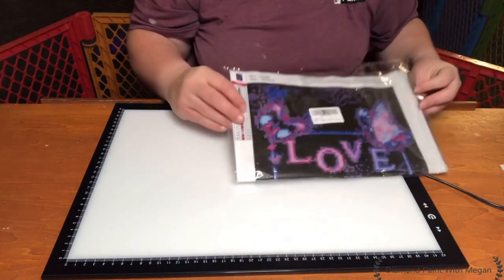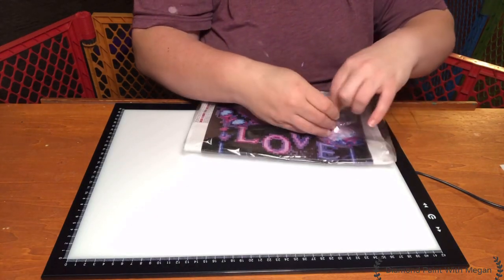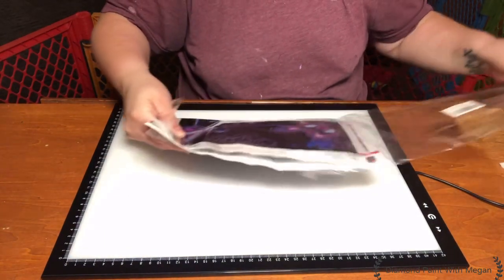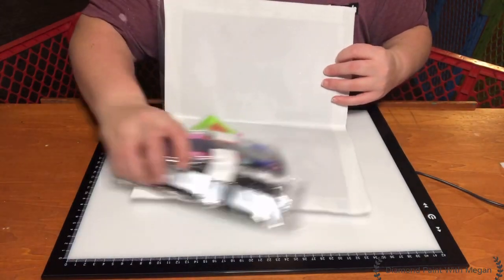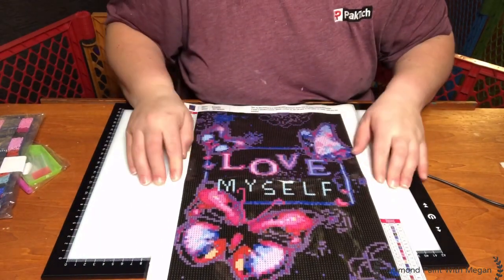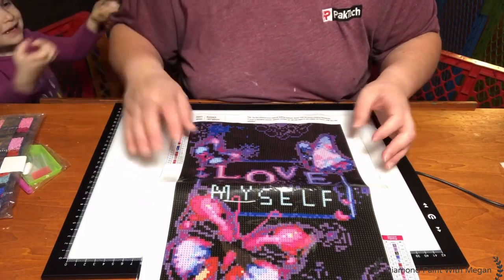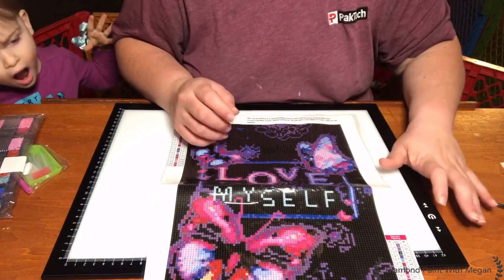So this came from Amazon, and with all of the stuff that I've been going through right now with my bipolar and my anxiety and my depression, I just felt that this was very fitting for the times I was going through. So we've got a bag of drills. It says 'Love Myself' and it's got butterflies all over it. The background is all number threes and is a little bit hard to read, but with my light pad I don't think I'm going to have an issue seeing it.